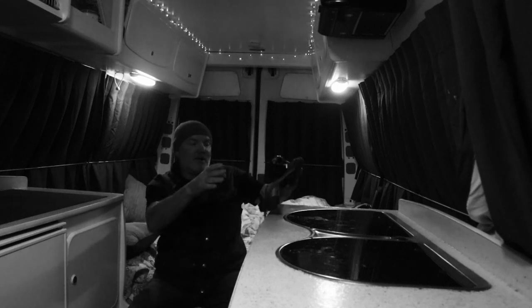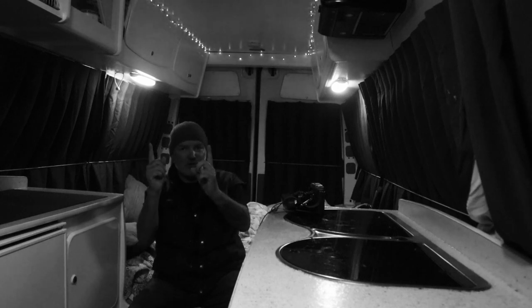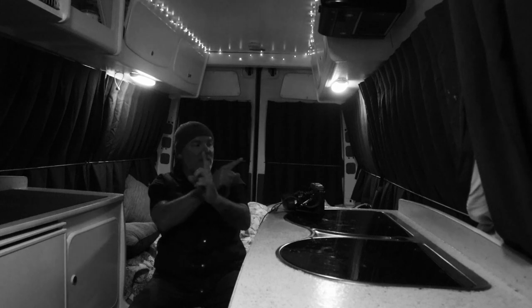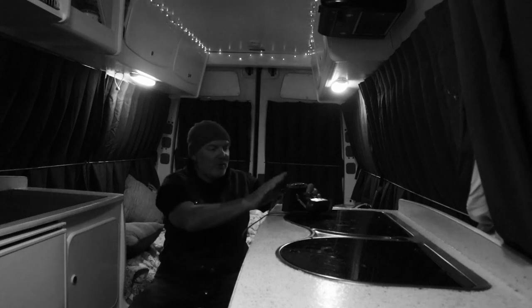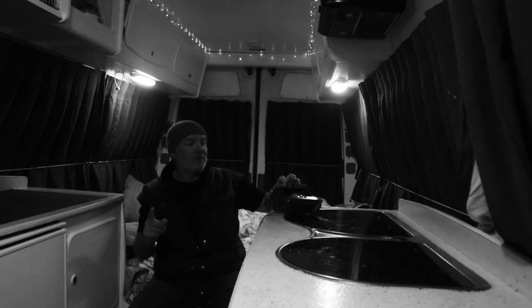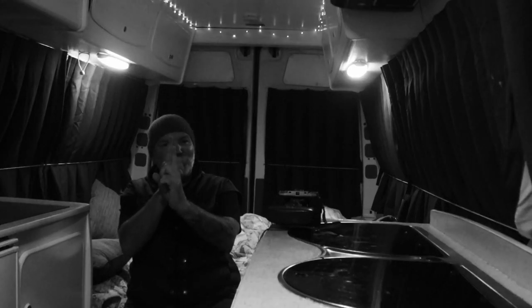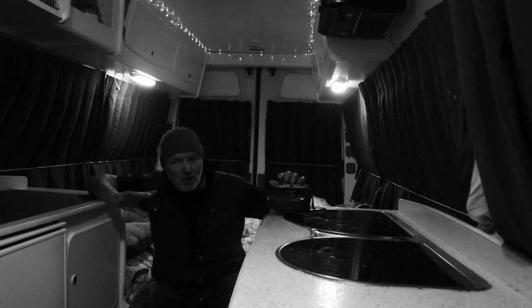The other issue is with the rangefinder. With these old cameras you look through the rangefinder, you've got two images, and you turn your scale dial until the two images align — once they align you know you've got your focus perfect, you set your range dial on your lens and away you go. Unfortunately on this camera the images come together on the horizontal plane but they are offset slightly on the vertical plane, so you're still getting a crossover of images, slightly offset — which makes absolutely no difference whatsoever to the final result.